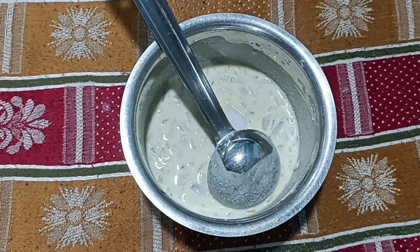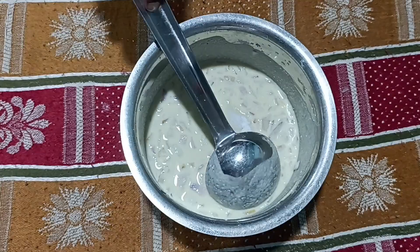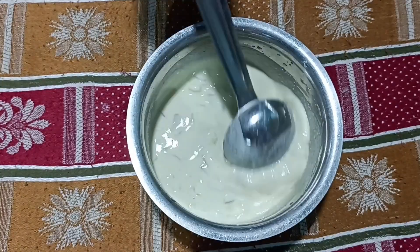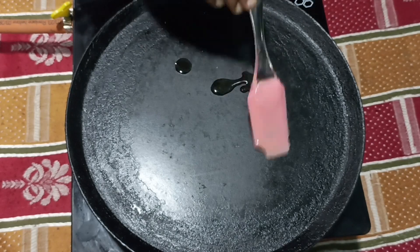Add 1 cup of baking soda. Mix it in a cup of baking soda.